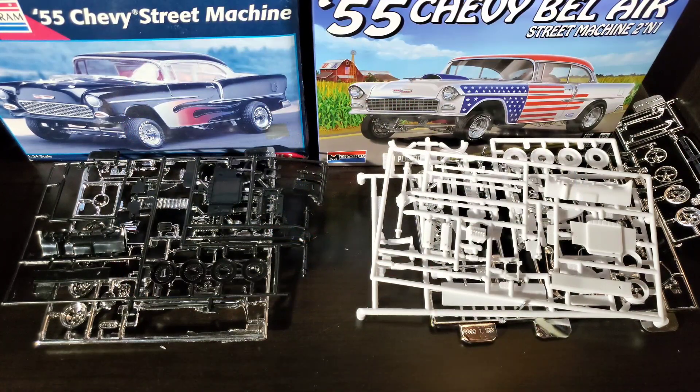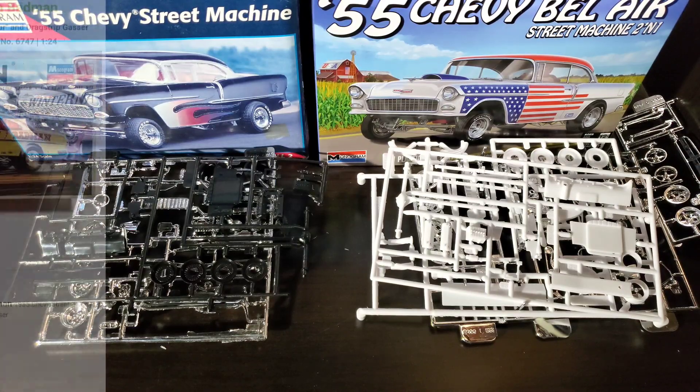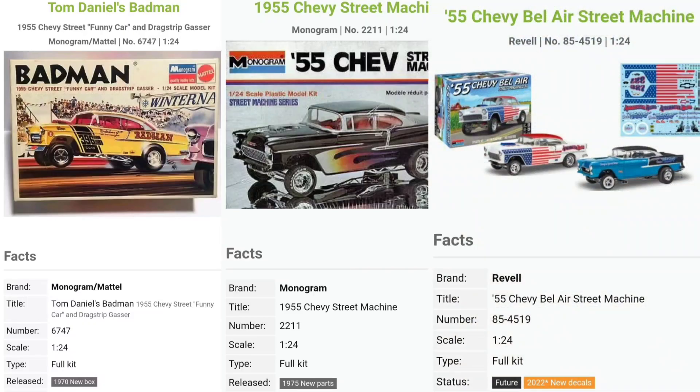Hey guys, I want to do a real quick video to give you a breakdown between these three kits: the Bad Man, the Street Machine, and the new Bel Air Street Machine two-in-one.